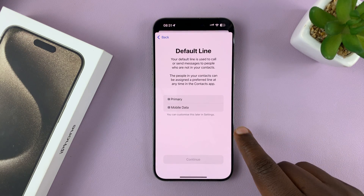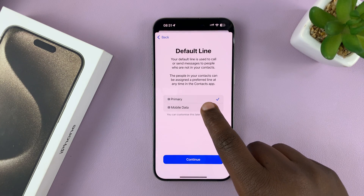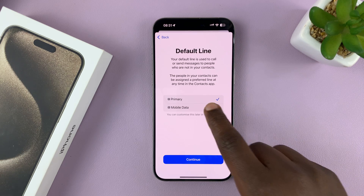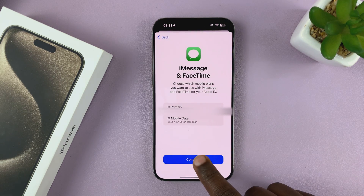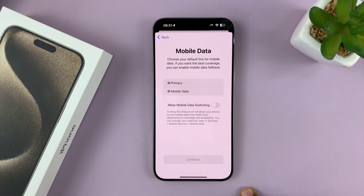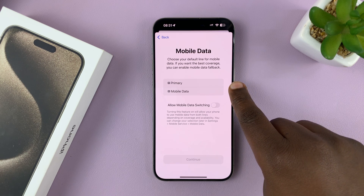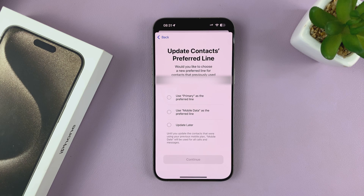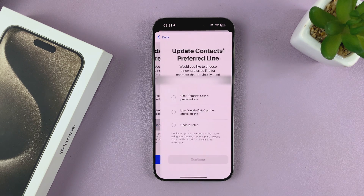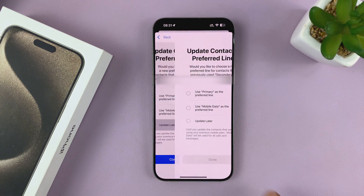I have the default line, and I can use this as the default line or the mobile data line. I can customize that later as well. For mobile data, I want it on the primary line as well — tap OK. I'll update contacts on preferred line later. Tap Continue.